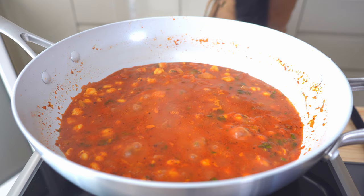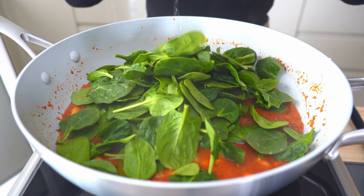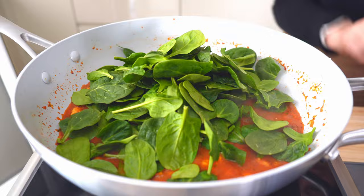We're ready for the fresh finishing touches, and that means piling in five cups of baby spinach and finishing with one tablespoon, or a little bit more, of lime juice.